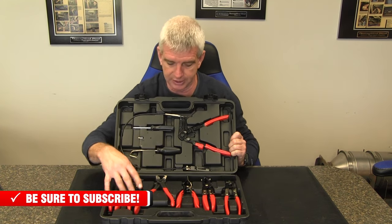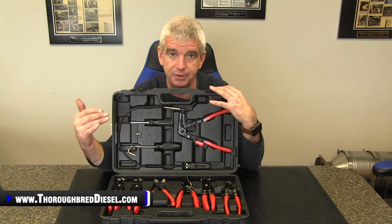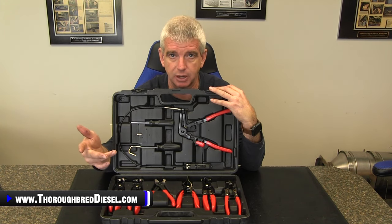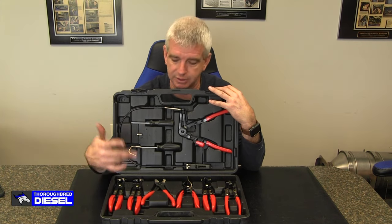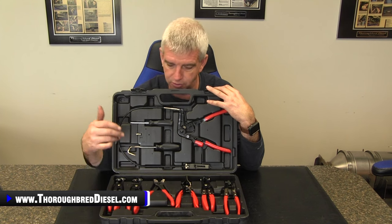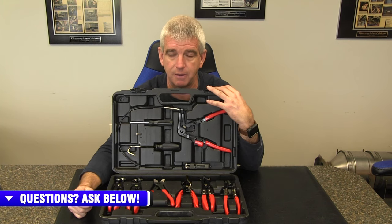So this is a really nice kit — it pretty much covers all the bases on the hose clamps you need for removal. It'll be something you'll really be happy to have if you get into a tight spot, or you're dealing with something that has hose clamps on the vehicle that aren't always worm drives, which we see less and less as the years go by. Super nice kit — if you're thinking about adding this to your tool arsenal, have confidence in it. It's got a lifetime warranty from Mishimoto. If you've got any questions, just give us a call. Thanks for watching.